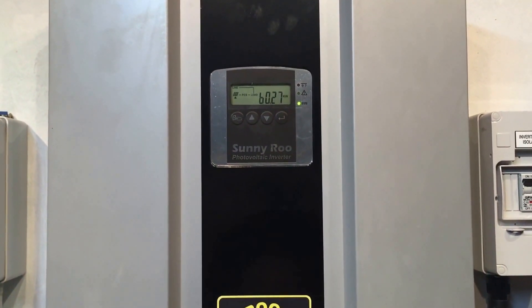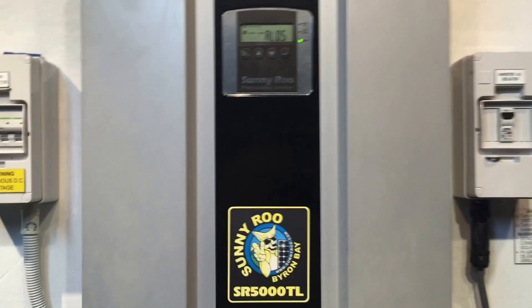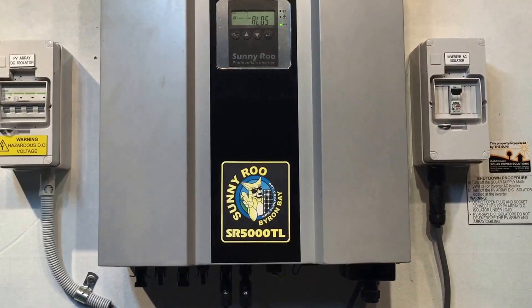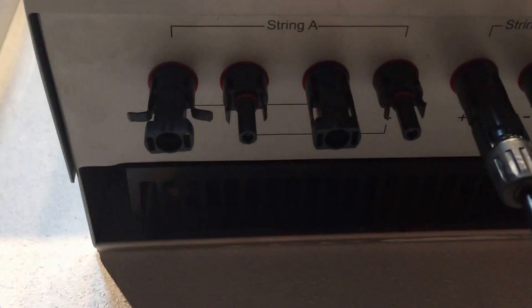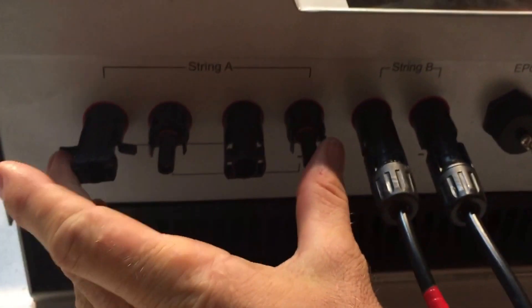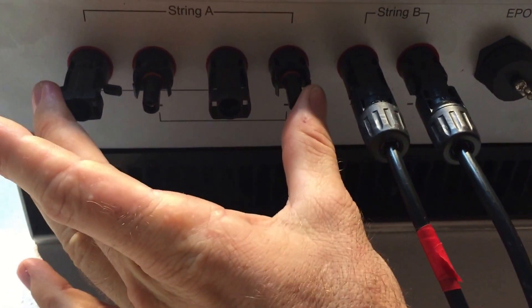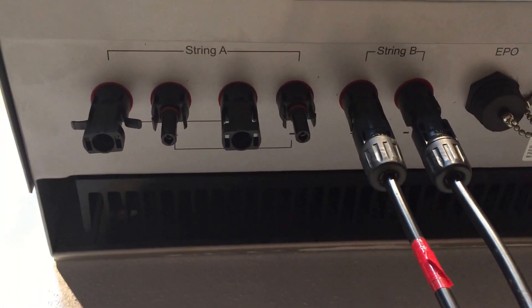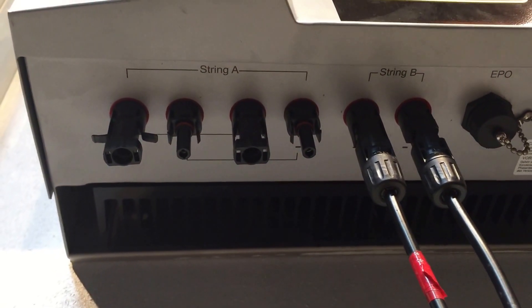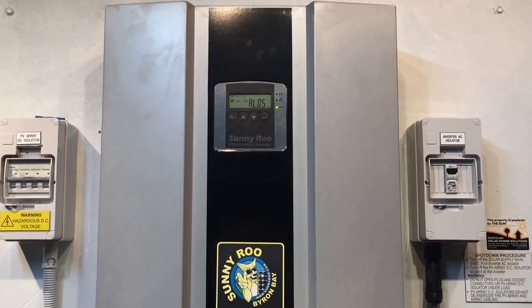In this case, this is to be expected because this inverter actually has nothing plugged into input A — no solar panels plugged into input A. If we have a look down the bottom of the inverter here, you'll see it's marked string A. These two inputs here are for string A and this input here is for string B. We've got nothing into input A, but input B we do have solar power feeding into that. So this AL05 code is just telling us it's detected that there's no input onto input A of the inverter.